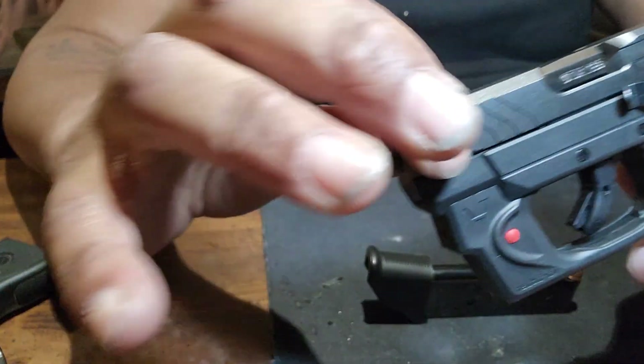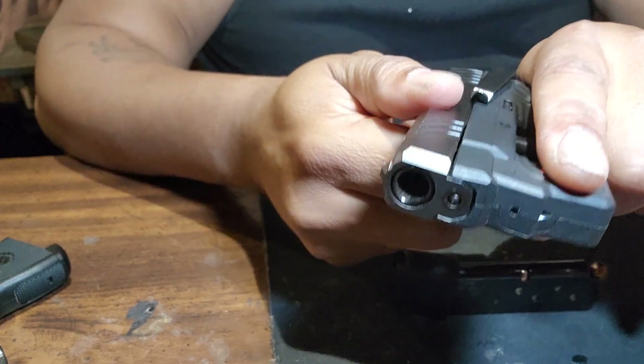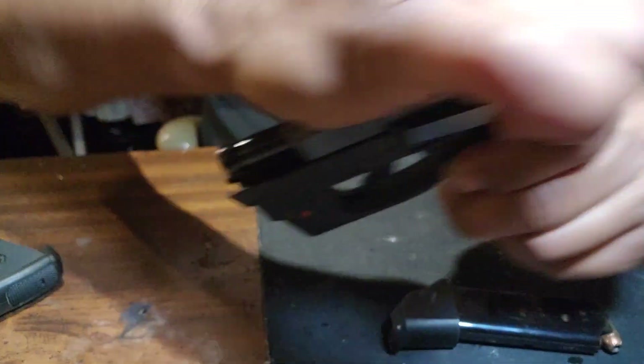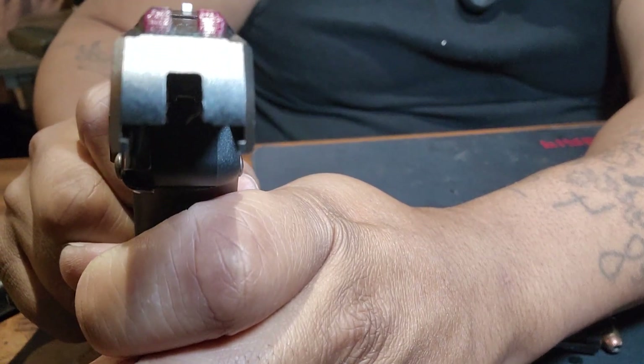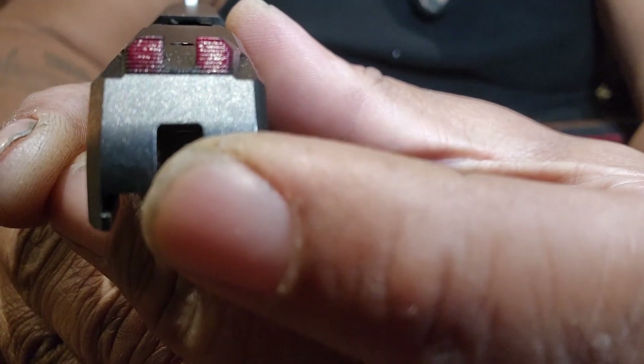The LCP-2 has grip in the front — you can easily grip it. The size is much better. It's just way better. Let me show you the difference.